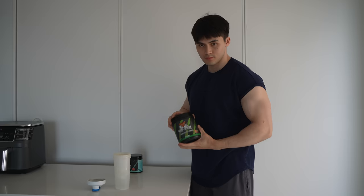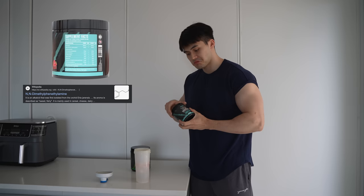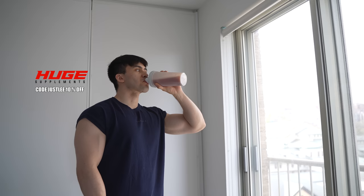Before getting into the workout, I did take some pre-workout from Huge Supplements. This pre-workout is no joke, and I highly suggest taking a moderate dose as it contains very strong stimulants. If you want to check out Huge Supplements, use code 'justly' for 10% off. It's also a support code, so I appreciate you if you use it.